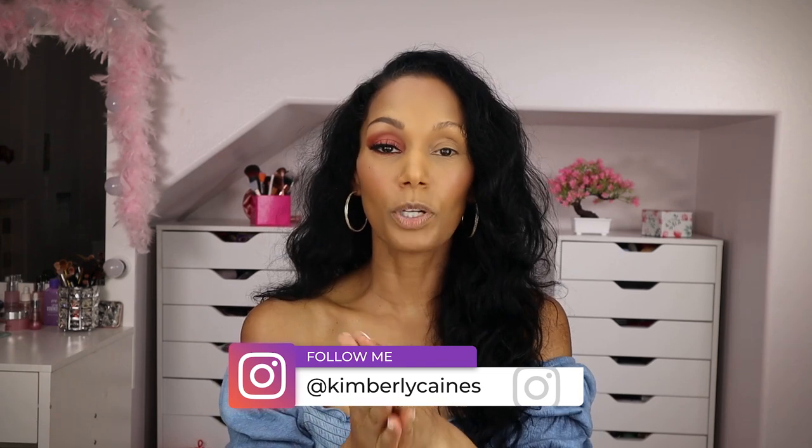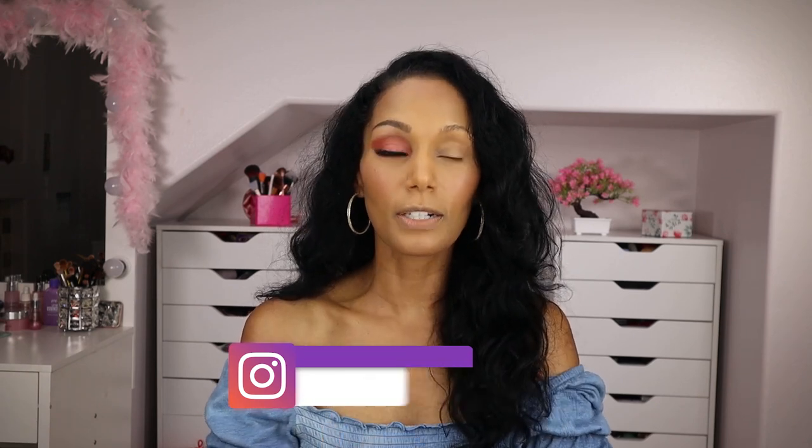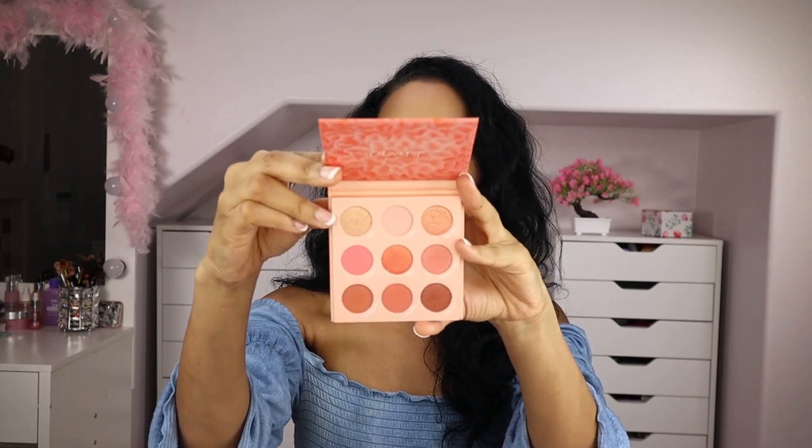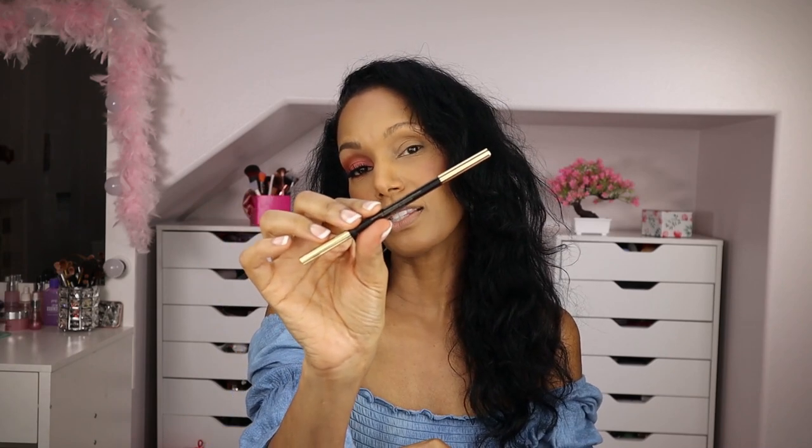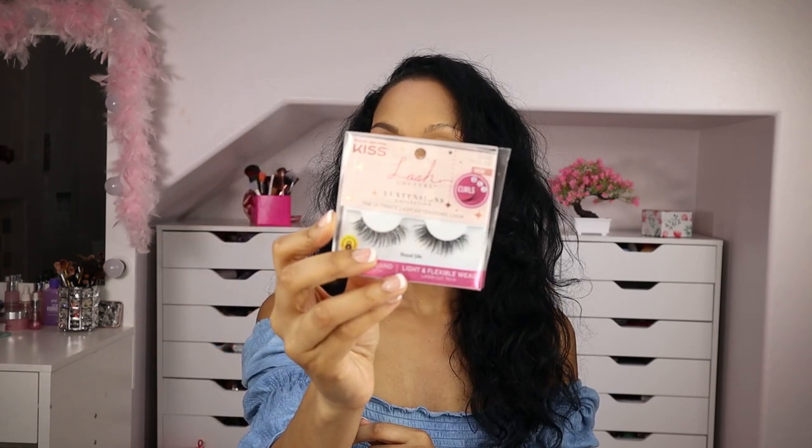Before we get into it, I'm going to show you exactly what products I used on my eye to create this look. The ColourPop Coast to Coral palette — perfect for warmer weather, spring and summer, absolutely stunning, and it's only $14. This is not a sponsored video, by the way. I also used my Revolution Pro Define and Fill Brow Pencil, the Urban Decay Perfusion Eyeliner, LA Girl Cosmetics Pro Conceal Concealer, Light Camera Lashes Mascara from Tarte Cosmetics, and Kiss Beauty Lashes in the Luxe Tensions.